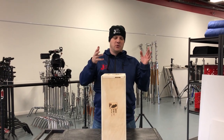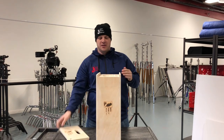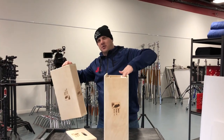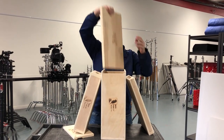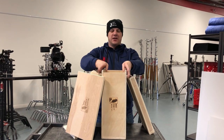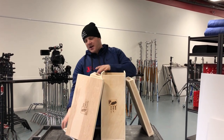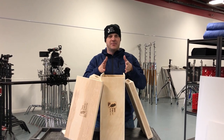This is a full apple box — pretty cool. You just lift up the lid, take off this, and then your half apple and quarter apple are inside. That's a full set, all contained within this. You can use this of course as a full apple, so it's a good compact way to carry a lot of apple boxes in a tiny amount of space.